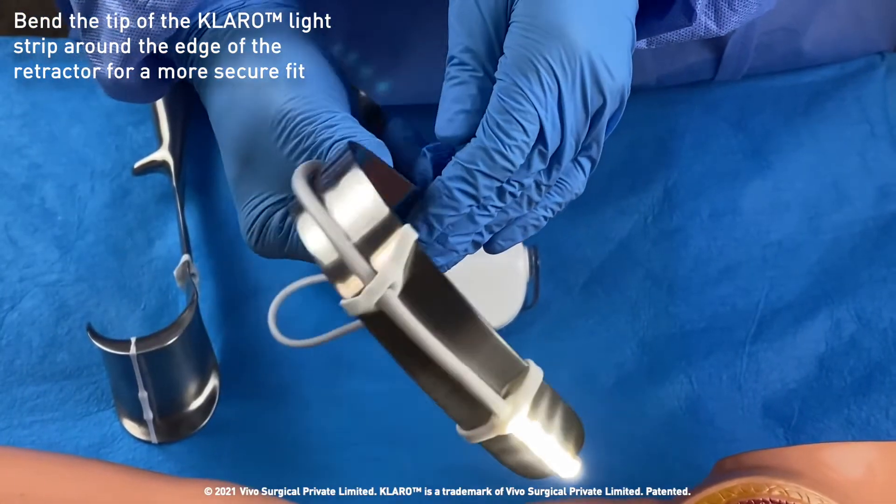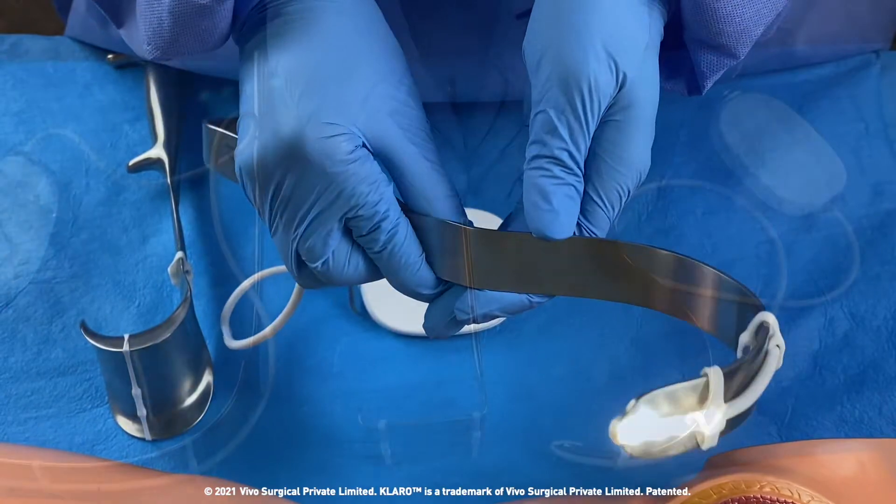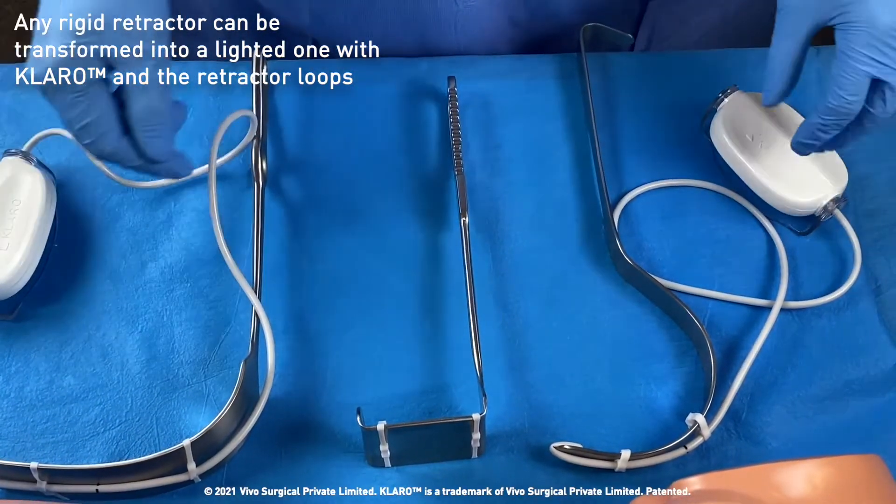There we go. With Claro, any rigid retractor can be transformed into a lighted one.